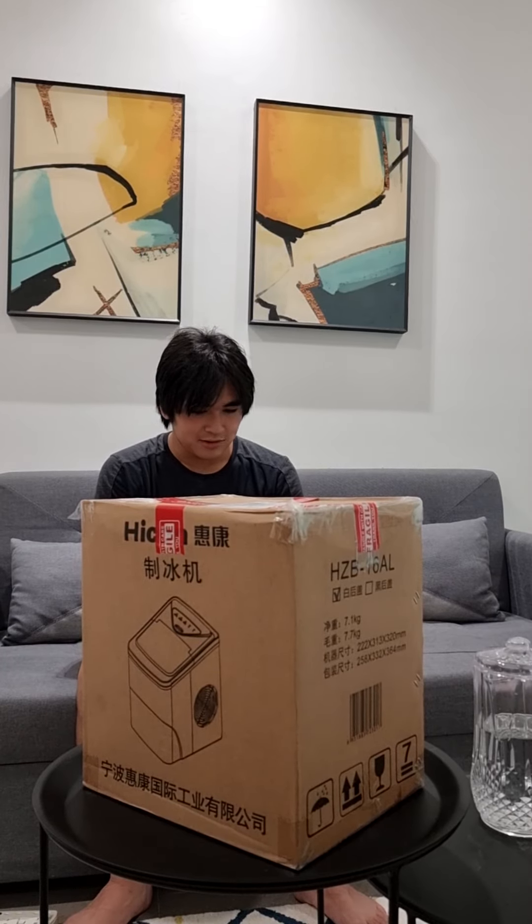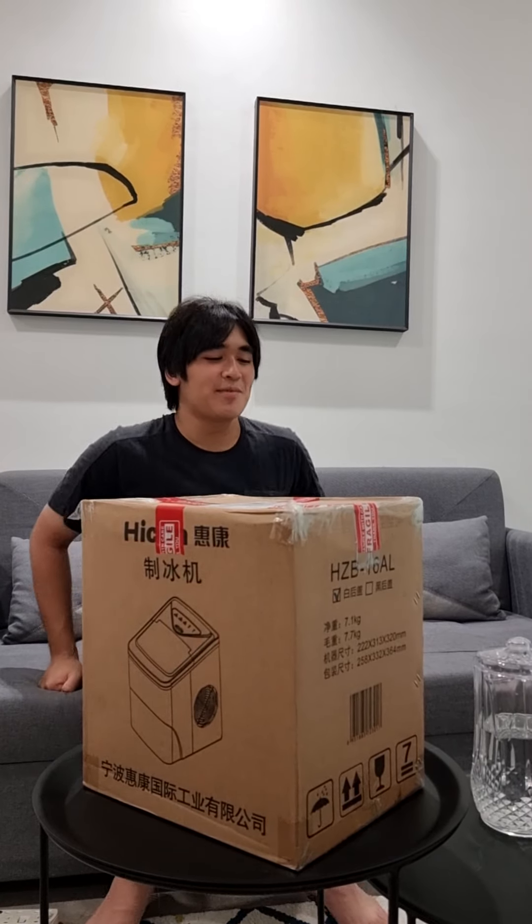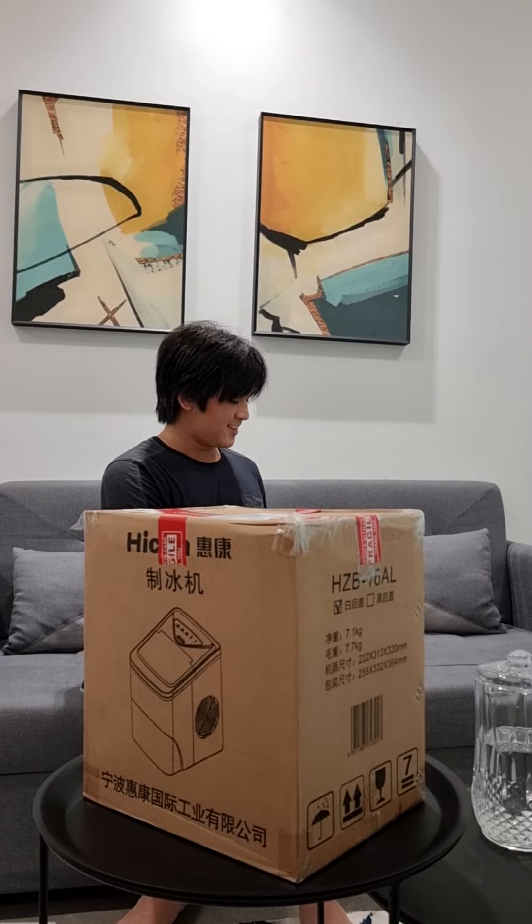Hello everyone, it's Aaron. Today is March 23rd 2022 and I'm going to be unboxing this ice maker I got online. I'm a bit excited for this. We've been waiting for a while to get this — it was just something cool that we found that we kind of needed.